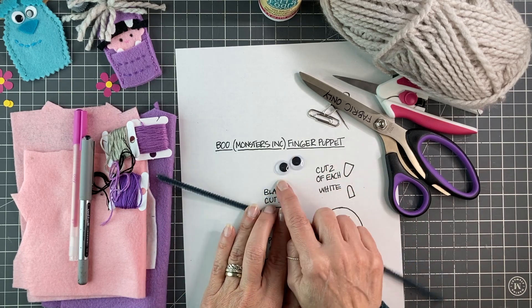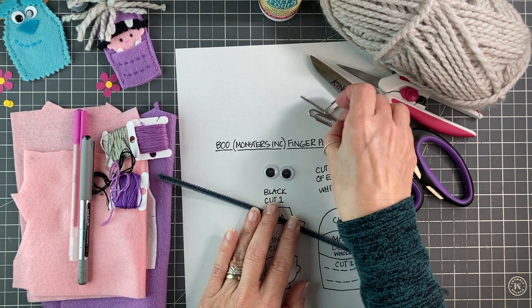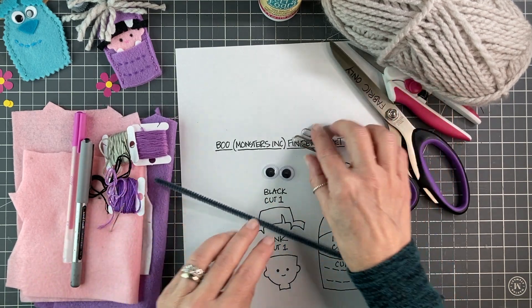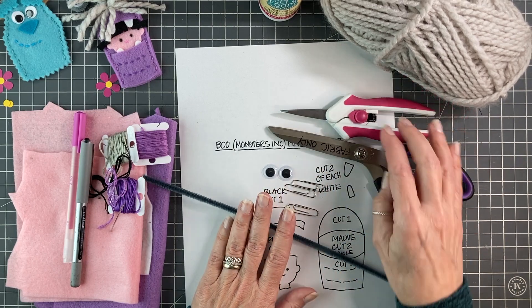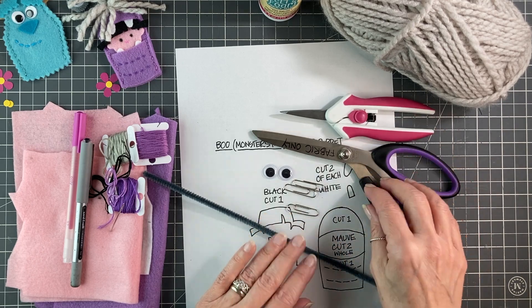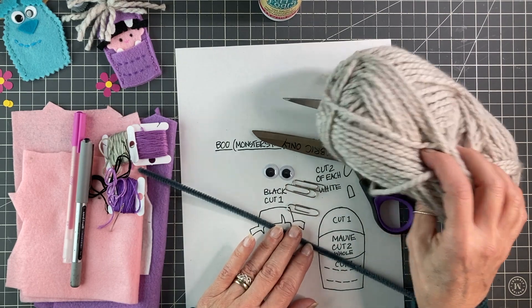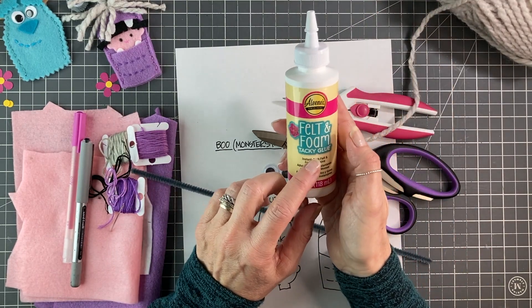The googly eyes are 5/8ths or 15mm, I believe. Of course you'll also need an embroidery floss needle, some paper clips to hold your stencil onto your felt while you cut, good scissors for cutting, and then yarn for the mop — I have a lightish grey colour here.